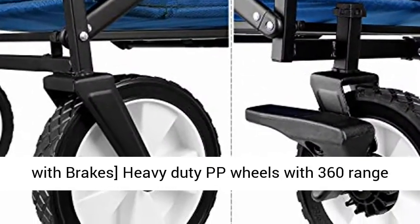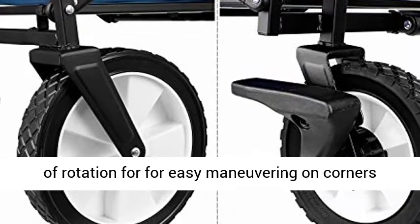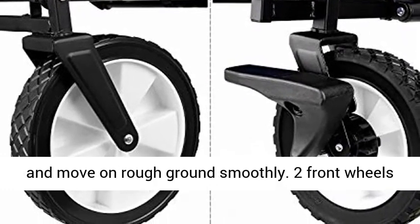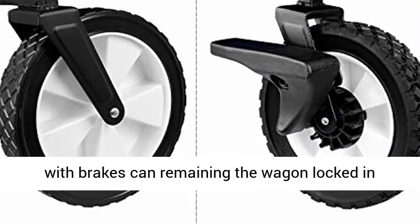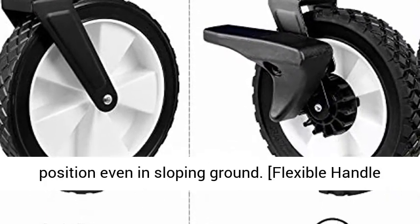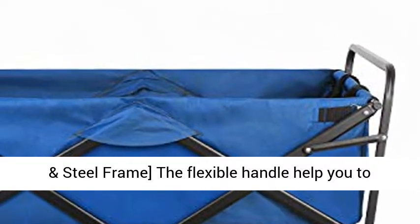Heavy Duty Wheels with Brakes: heavy duty PP wheels with 360-degree range of rotation for easy maneuvering on corners and moving on rough ground smoothly. Two front wheels with brakes can keep the wagon locked in position even on sloping ground.